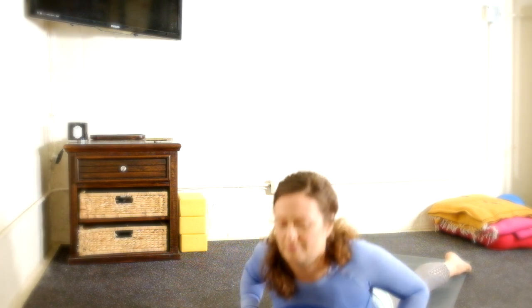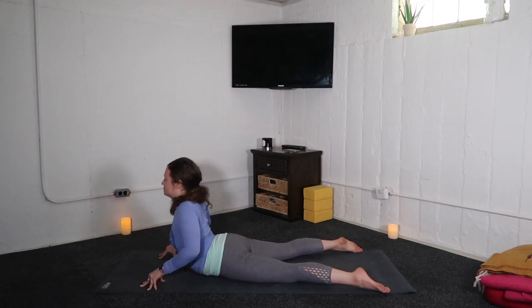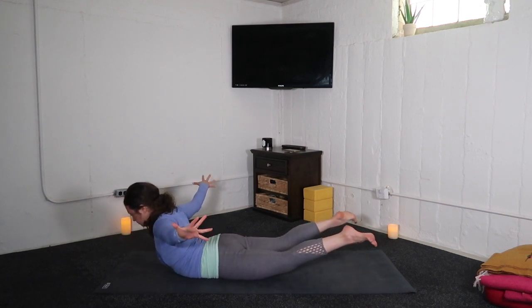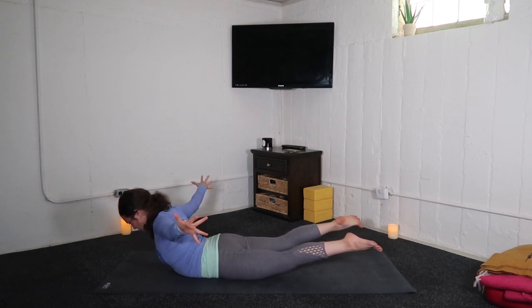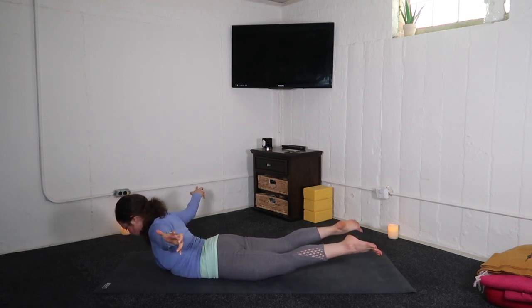Last time, breathing in, cobra pose. Exhale, lower and hover the nose. Inhale, locust pose — get incredibly long through both sets of limbs, reaching the crown of the head forward and sending your toes backward.